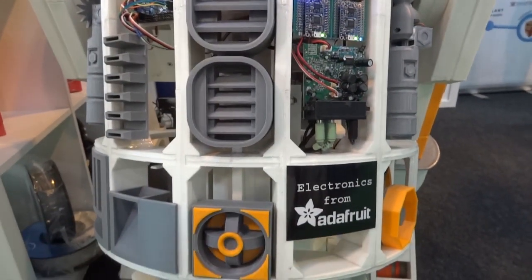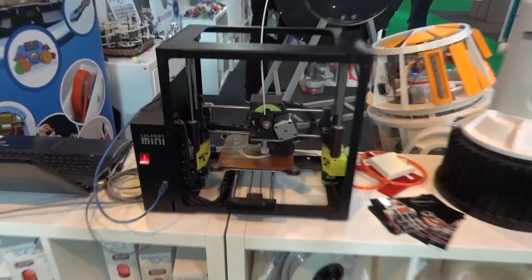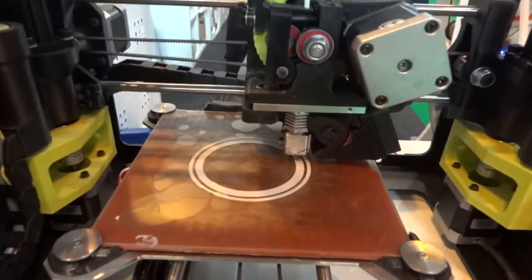Electronics from Adafruit. I've also got my Lulzbot Mini, which is just starting a piece of a lightsaber.